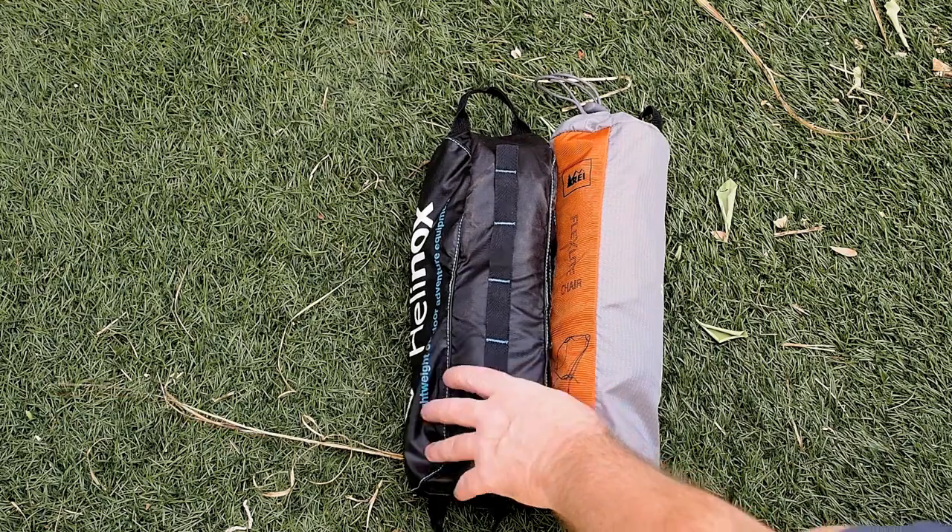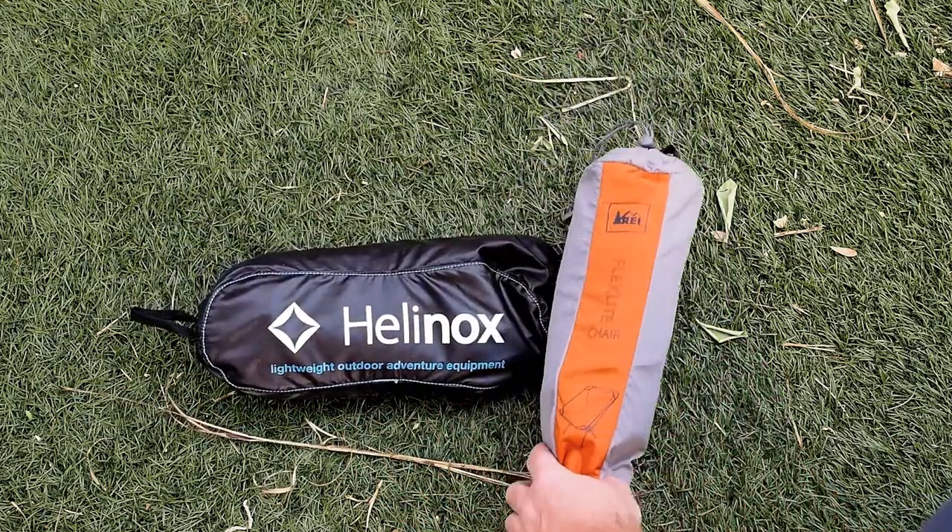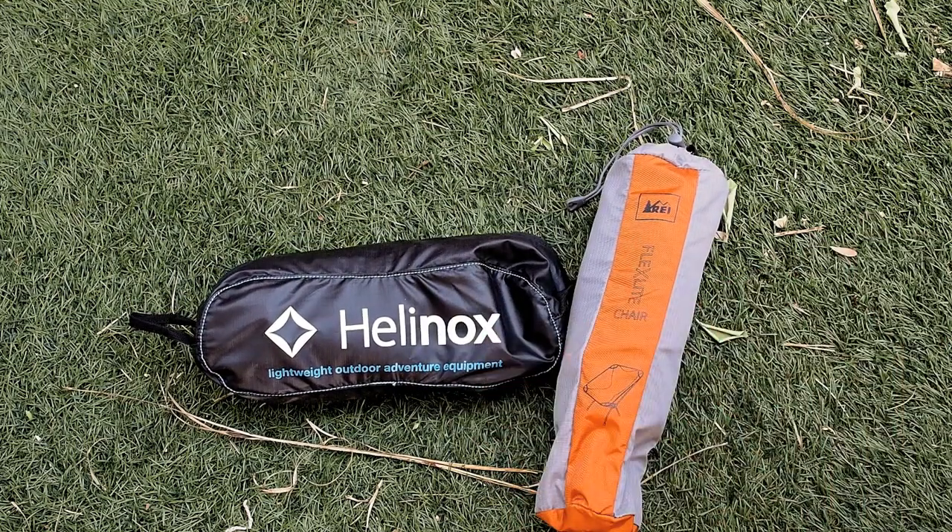So I think the Helinox over the REI FlexLite. I just feel that this is a better chair overall for the extra $20 that I believe it runs. Thanks.